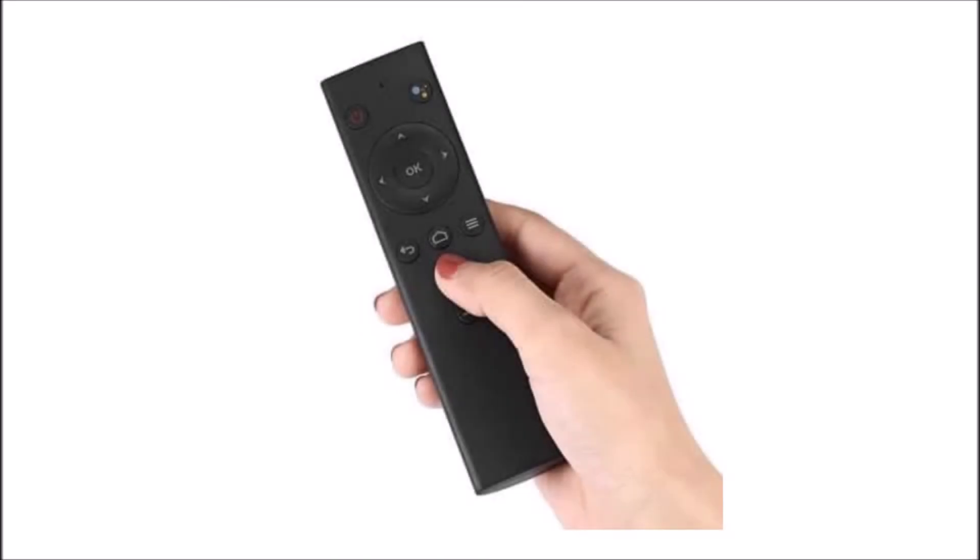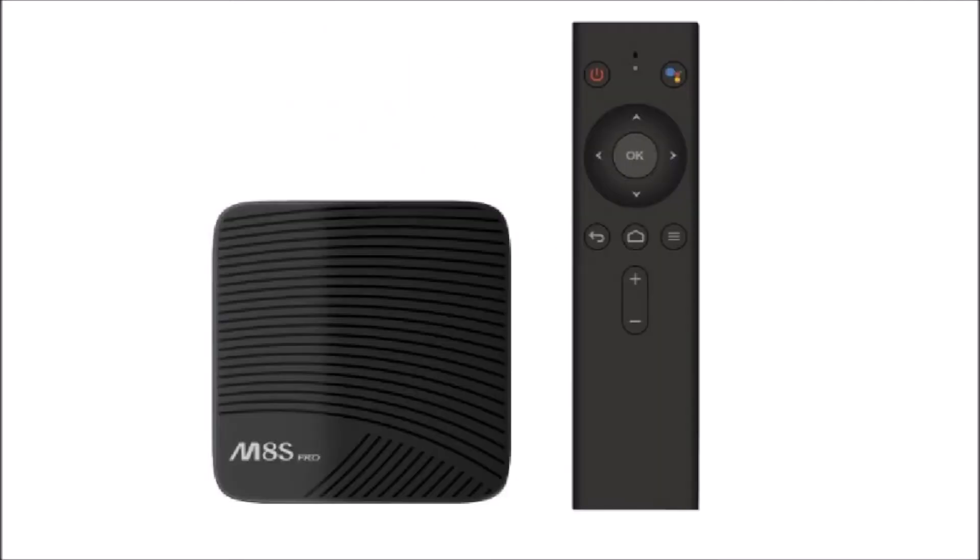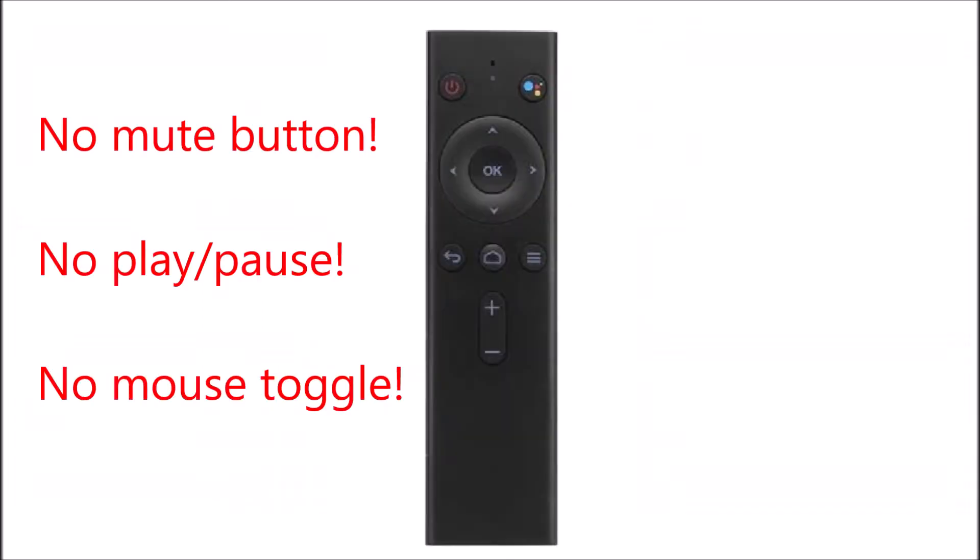One of the most frustrating accessories ever supplied with a TV box is the voice control remote originally included with Mecool Pro Series TV boxes. Aside from the directional pad, there are only seven buttons on it. There's no mute button, no play/pause buttons, and no mouse toggle button.